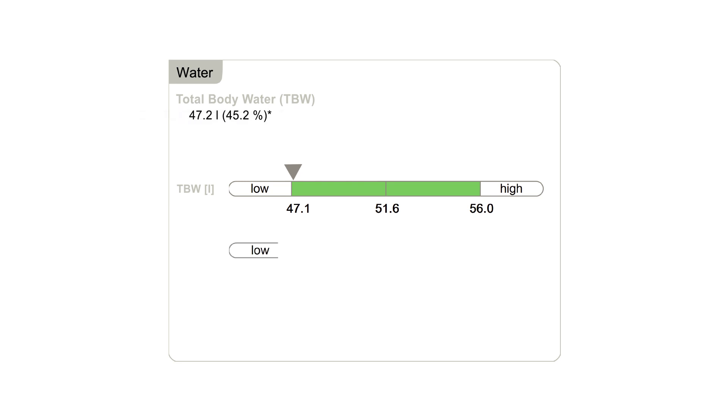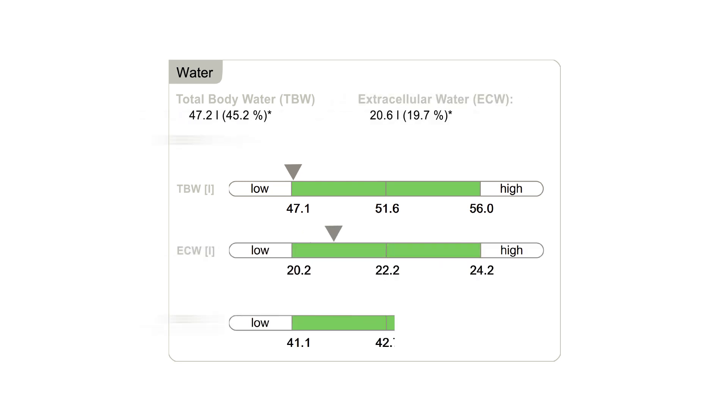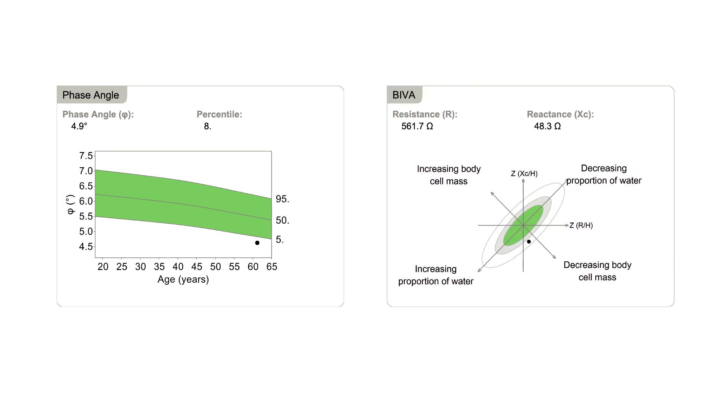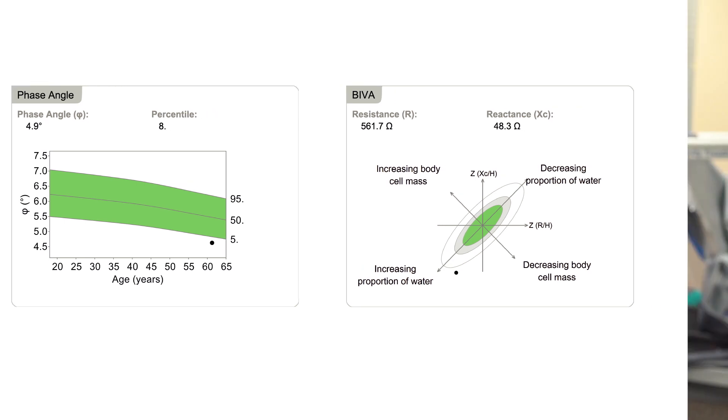The other is the water composition, which we also find important. We do have patients that have water retention issues. And one of the advantages of the Cica with the phase angle and the vector analysis is we're able to figure out whether that is muscular water weight, which is a positive, or water retention, which is a negative, that may need diuretic therapy or other things that would be helpful.